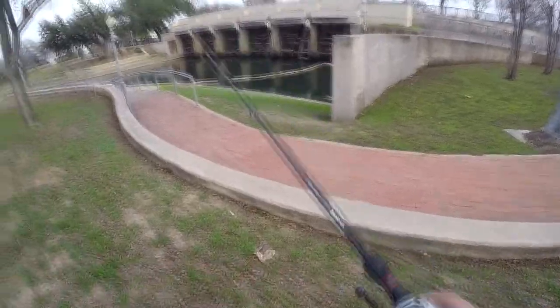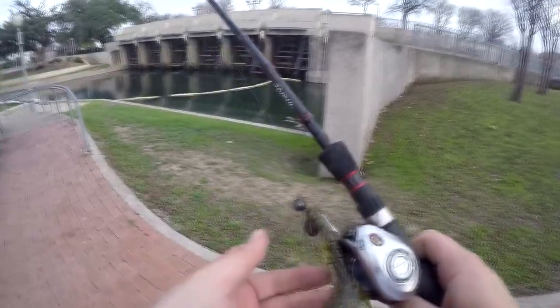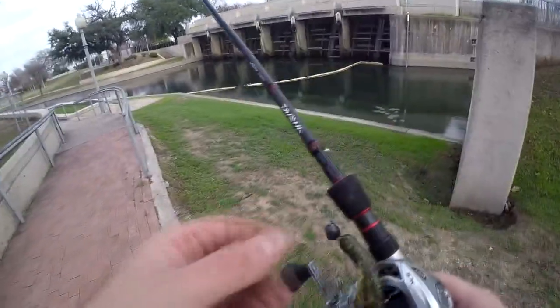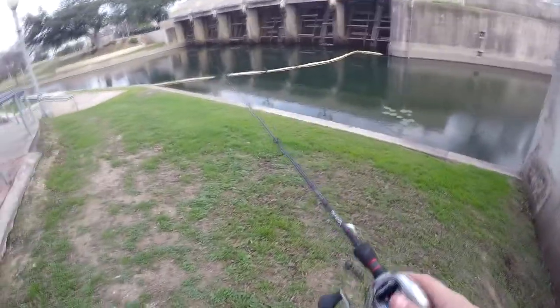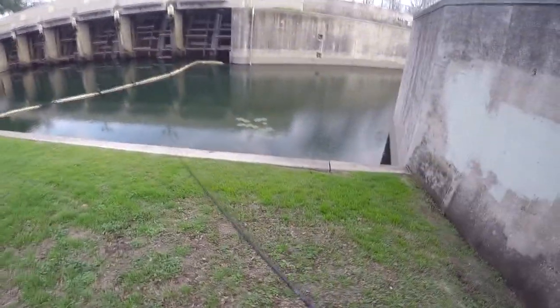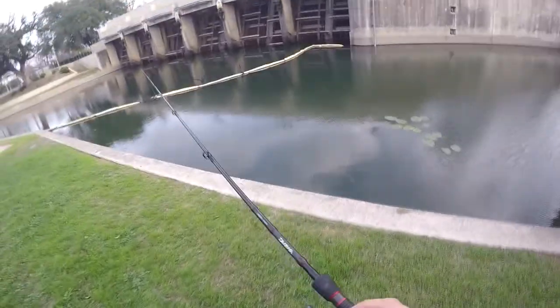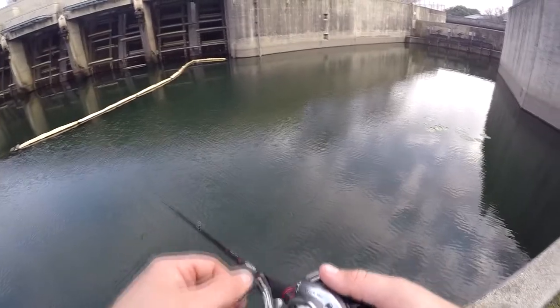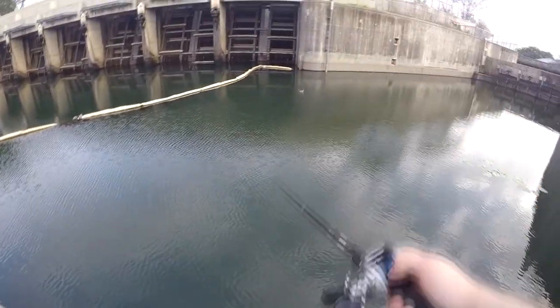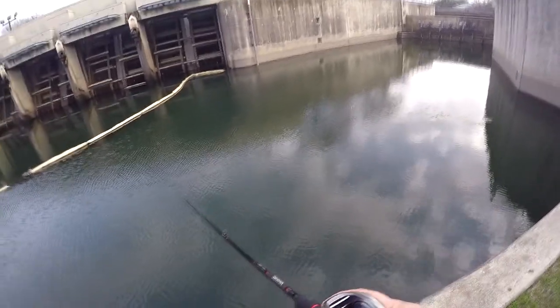I gotta get it all rigged up and ready to go. I'm using a Christie Critter with a shaky head jig. I can see some plecos swimming around and a bunch of turtles. Looks like there's a lot of activity — this looks pretty good.